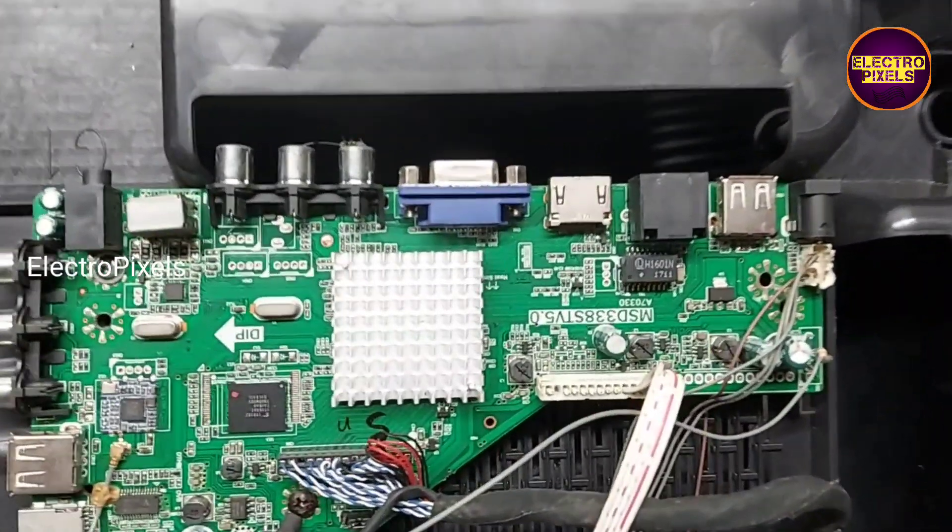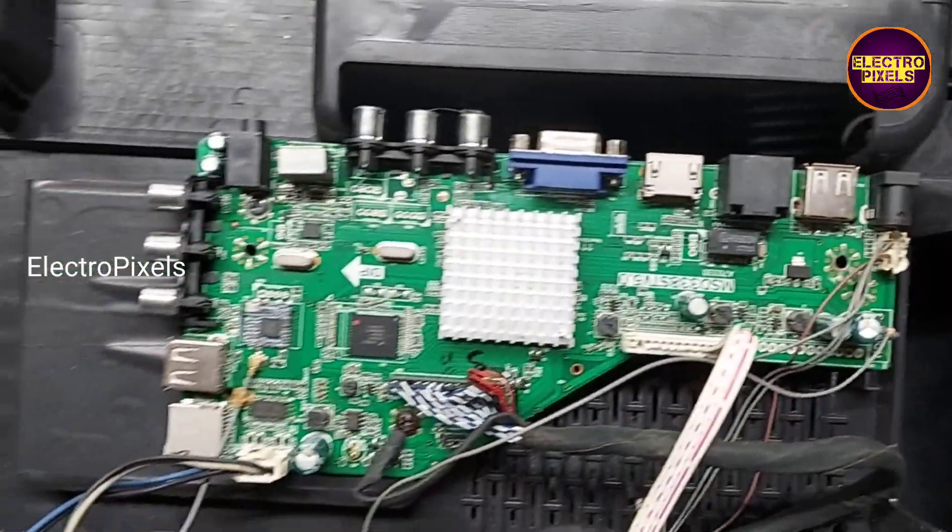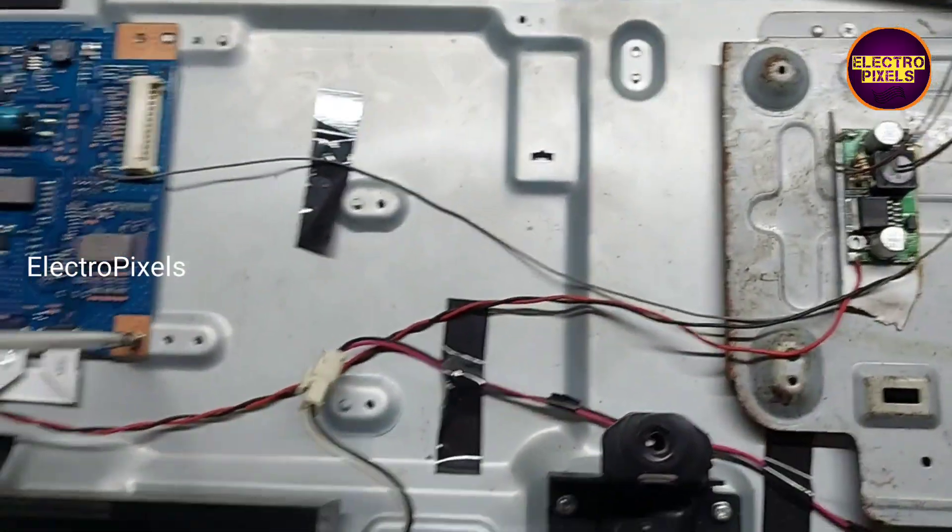The default motherboard is damaged due to lightning. So instead of the original one, we installed a universal Android motherboard.